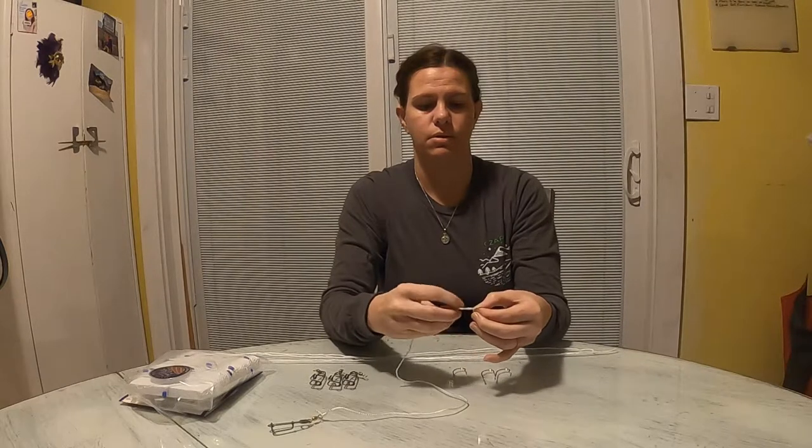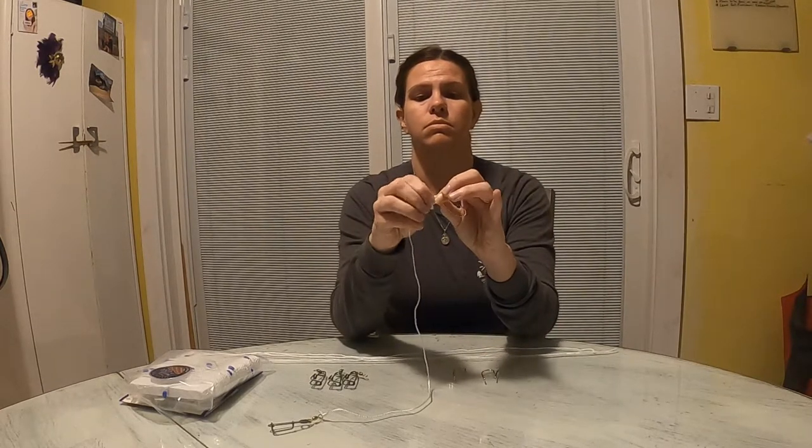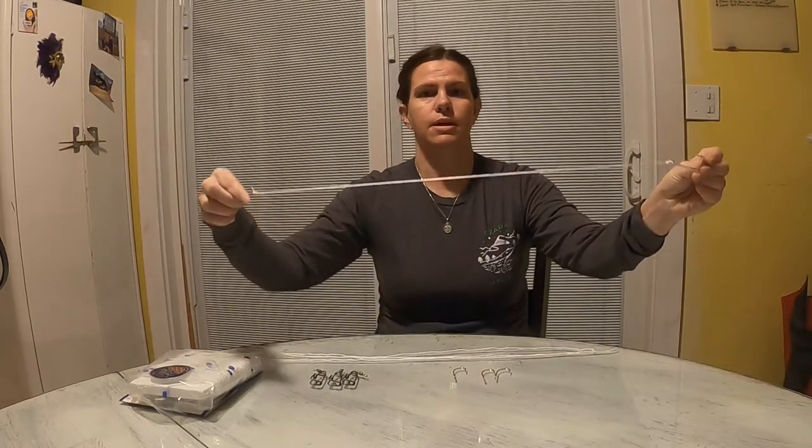Twist, twist, twist, and then put it through the hole. Pull. Grab it. Pull tight, like that. And now we have one done.